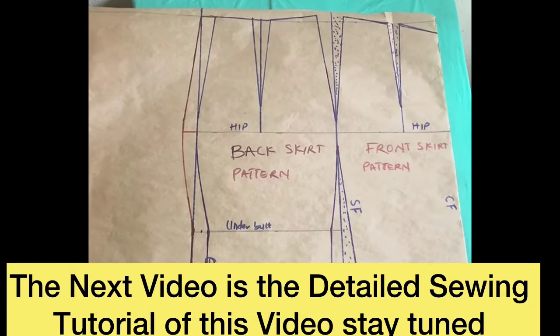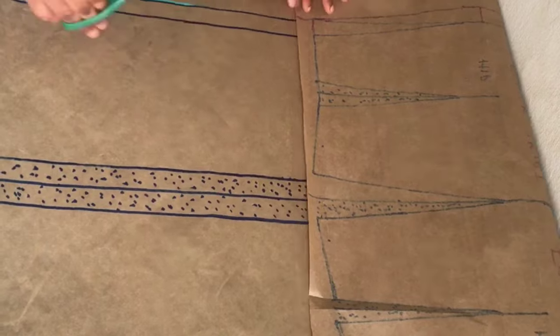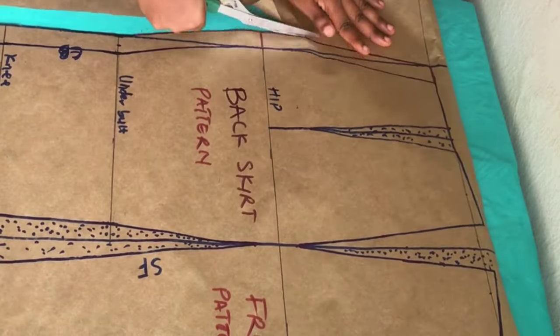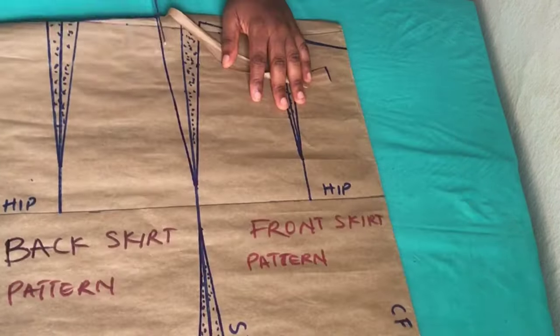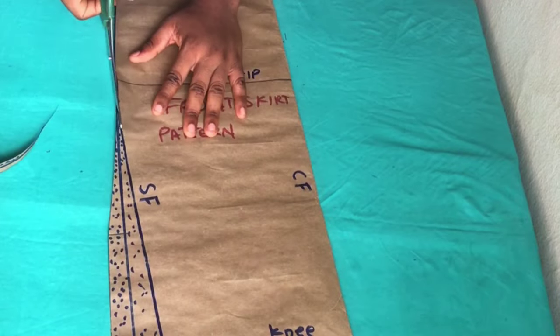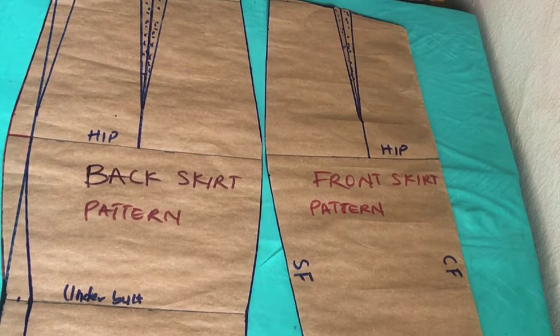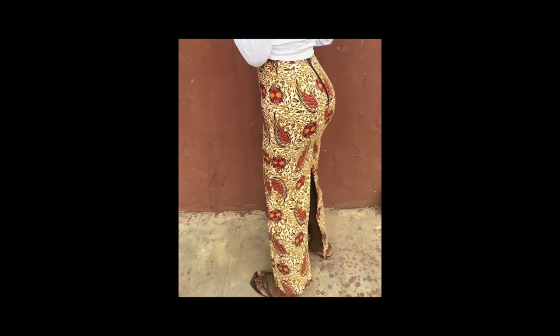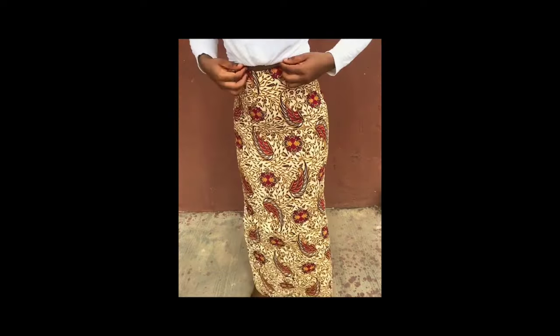This is what I have when I'm done drafting the pattern, and I'll go ahead and cut it. If you want me to do a skirt pattern for a plus size, please leave a comment with your plus size measurements and I'll do that video. If you've gotten value so far, please like and share this video. In my next tutorial I'll be doing a detailed sewing video of this skirt with full lining — I'll be dropping it in my next tutorial. Bye!